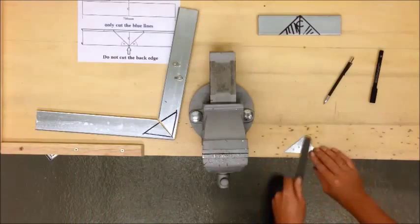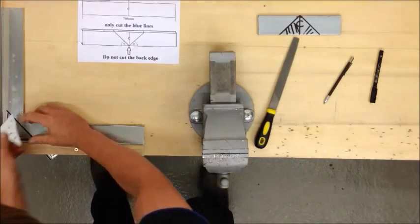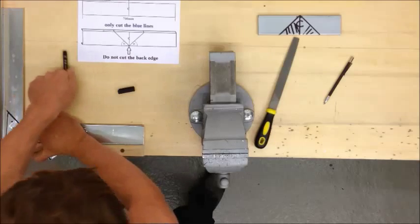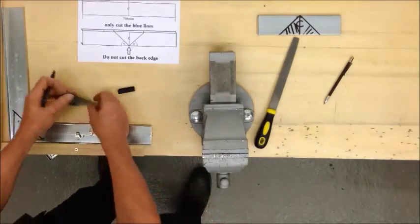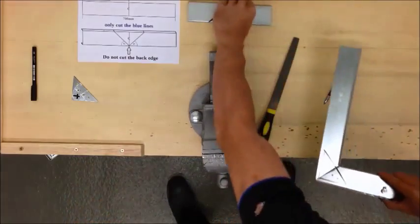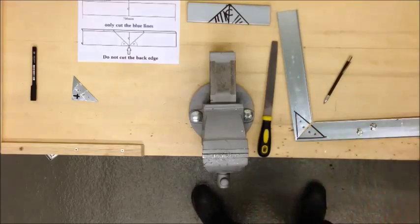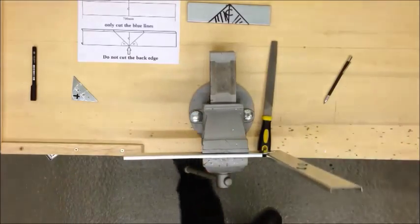I'm going to be using 4mm rivets to join these two pieces together. While your piece is mounted at 90 degrees, mark through. It's worth marking this so you know which way up it was — it's likely that it won't match up the other way around. Use our punch again and drill your second lot of holes.